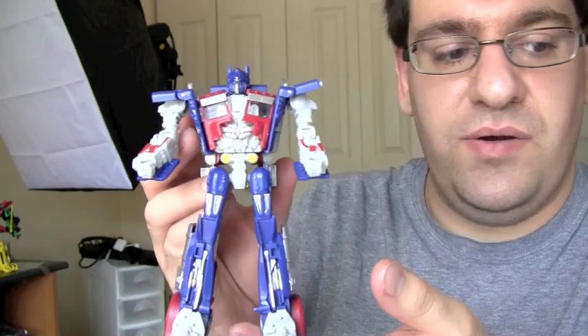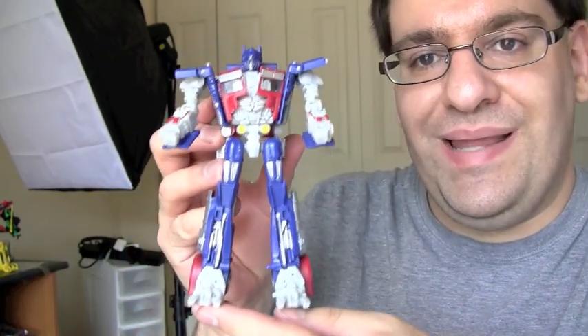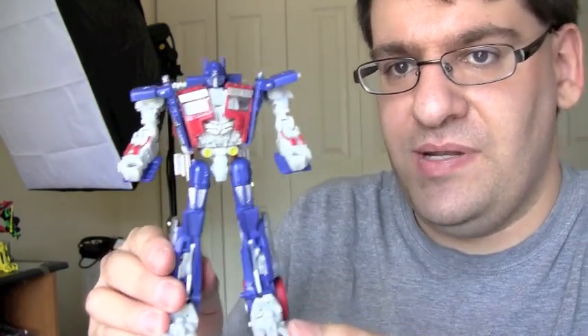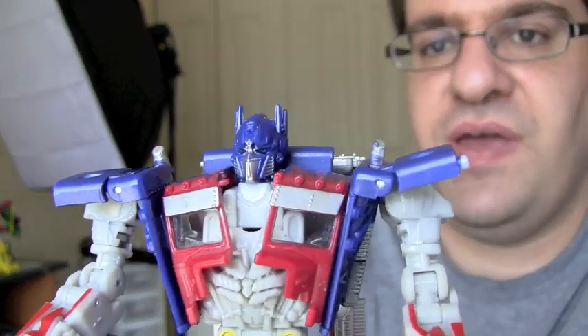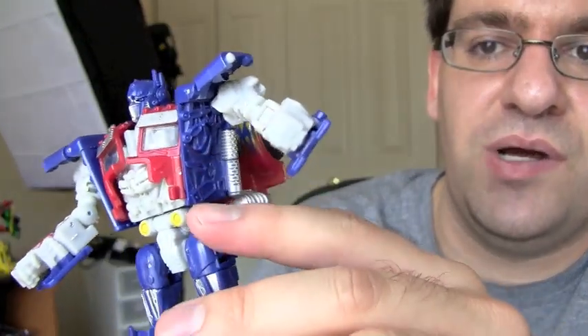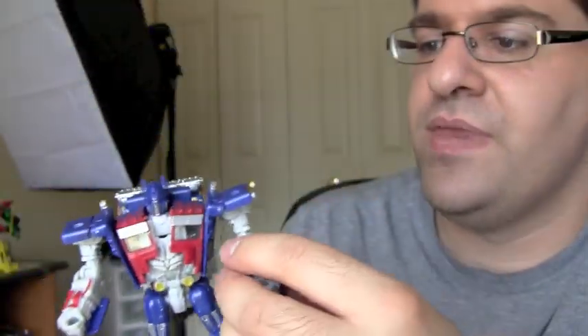Here we have Prime out of the box. He is a standard deluxe class sized figure. He does look a little bit lanky, but that lankiness is simply because of the transformation - his alternate mode requires him to be a little lanky in order to fit. He does have a standard Prime face that's actually really well detailed, and I really like that. The rest of the figure is very well detailed as well, even on the inside of his torso.